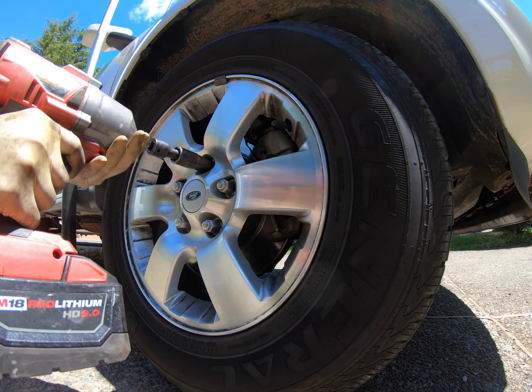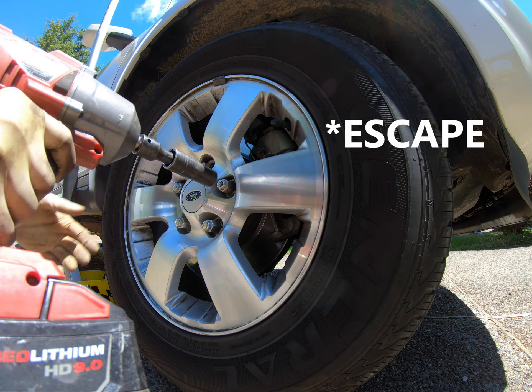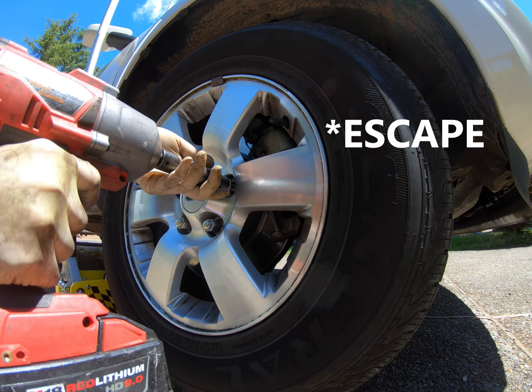Hello world. Today we're working on a Ford Explorer. We're gonna go ahead and replace pads and rotors.